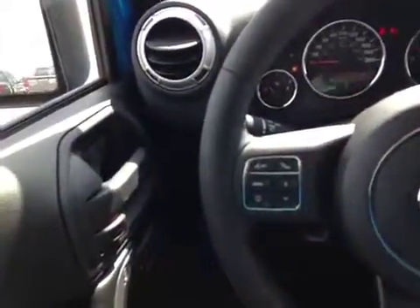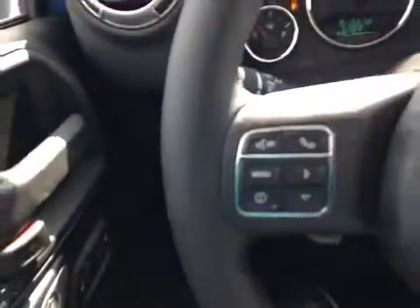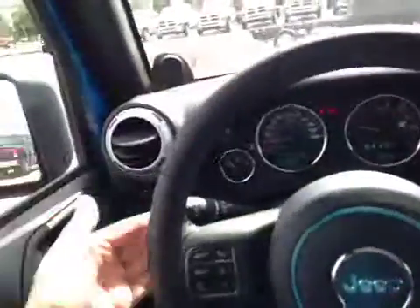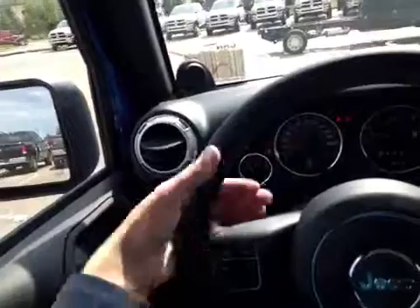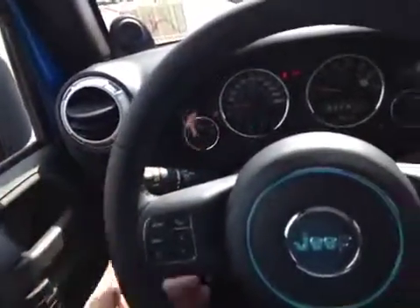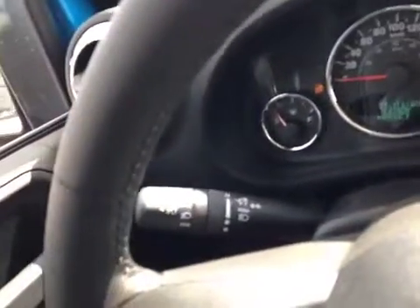It's all controlled here on the wheel, along with our hands-free communication for Bluetooth hands-free calling. On the other side we've got cruise control. Behind on either side of the wheel, we have buttons that you naturally put your fingers upon while holding the steering wheel — these buttons control the track selection and the volume for the stereo. We've also got intermittent wipers and lights on the other side.